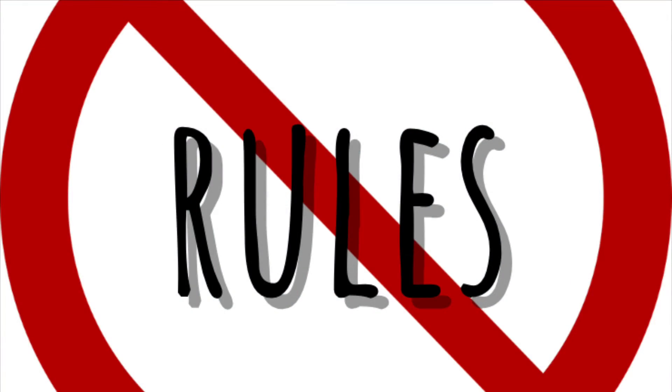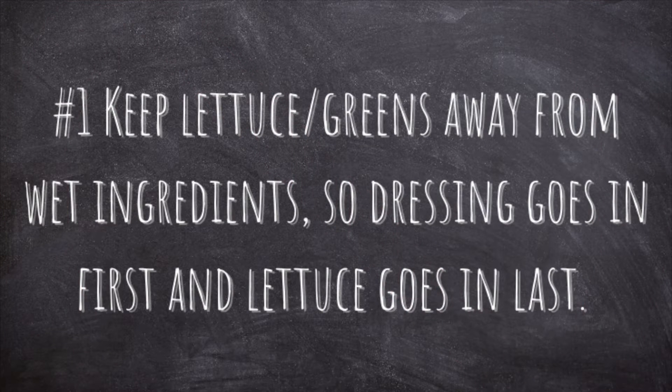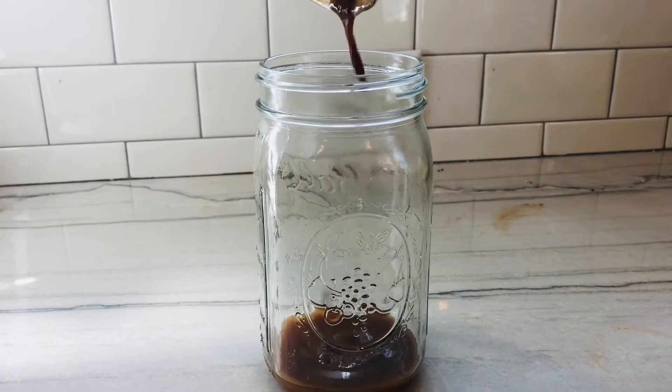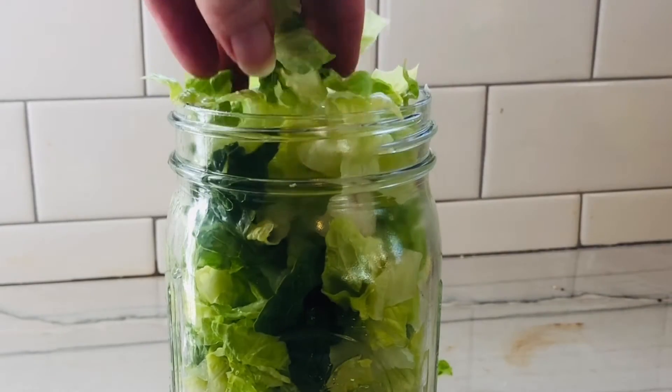The first rule of building a perfect jar salad is that the lettuce should never come in contact with wet ingredients, like salad dressing or salsa. Because of that, dressing always goes on the bottom, and lettuce or other greens always go on the top.